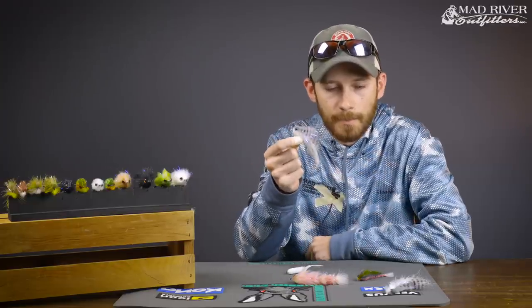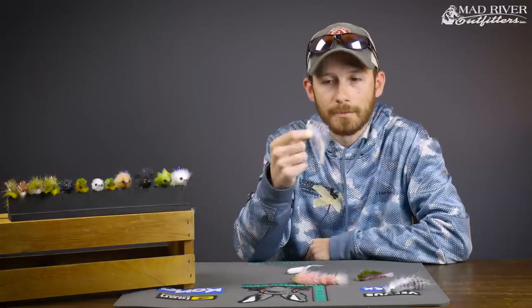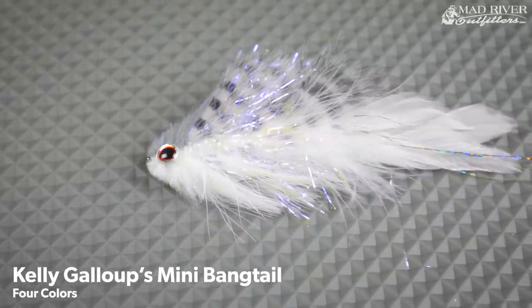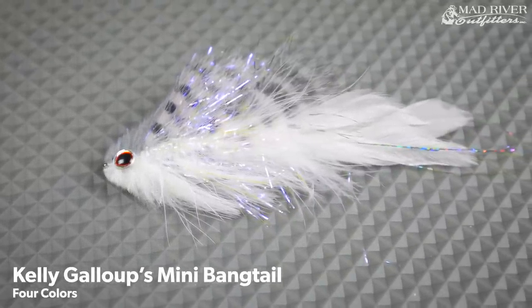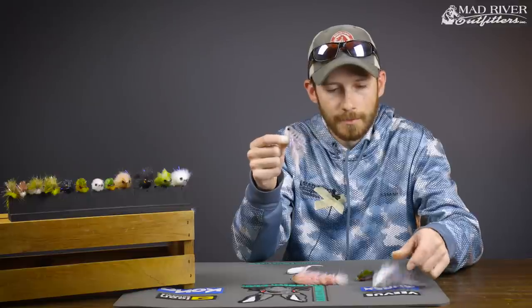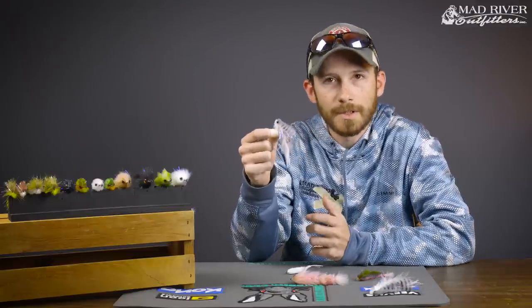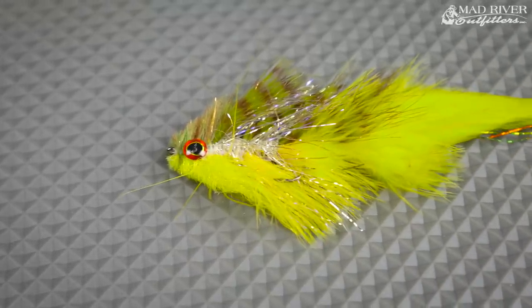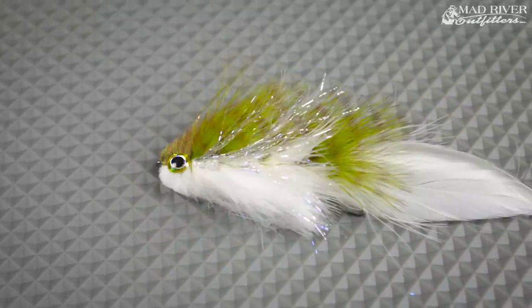The second pattern is also the Bangtail — this is the mini Bangtail. Same pattern, just a little bit scaled down. This one comes in at about three and a half to four inches. Really great fly, equally as good as the larger one. If you only have a six-weight or a five-weight and maybe don't have a heavier rod, this is still a fly you can easily throw and it has a good profile to it.